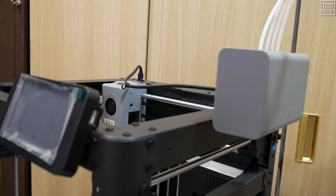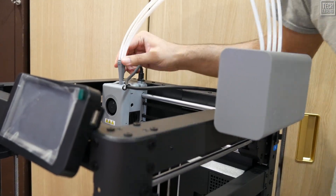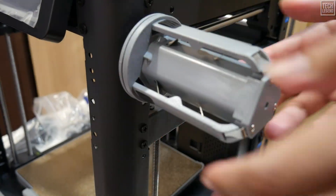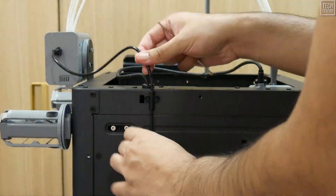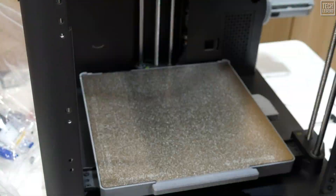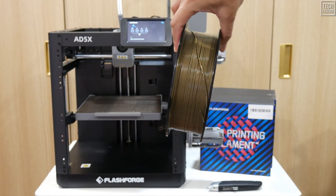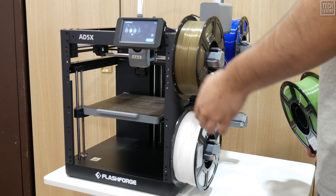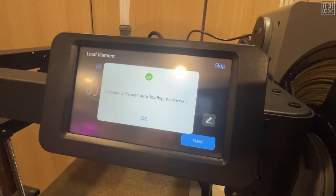This plug-and-play approach is a massive confidence builder. If you're a beginner, achieving success this quickly is huge — it basically removes that intimidating first barrier to entry. You're not spending hours troubleshooting; you're spending minutes printing. The initial impression is one of quality engineering and deep respect for the user's time. The components are substantial, the instructions are clear, and the ease of setup ensures users move quickly from anticipation to actual creation, minimizing the frustration that often plagues complex printer assemblies.